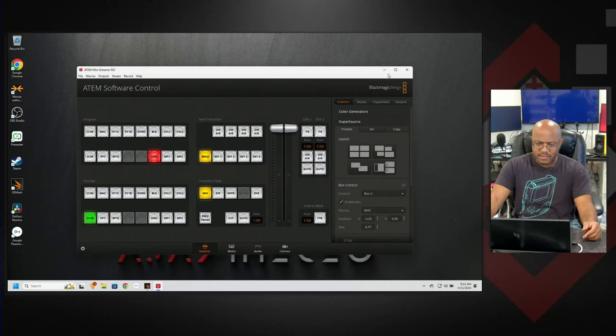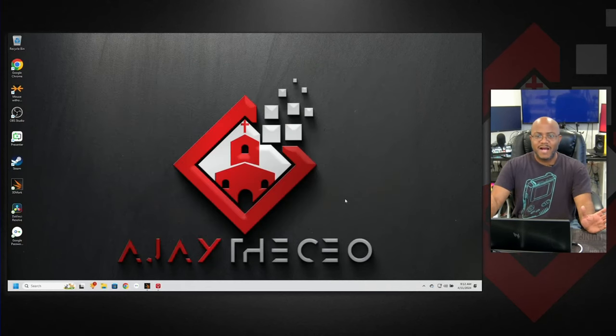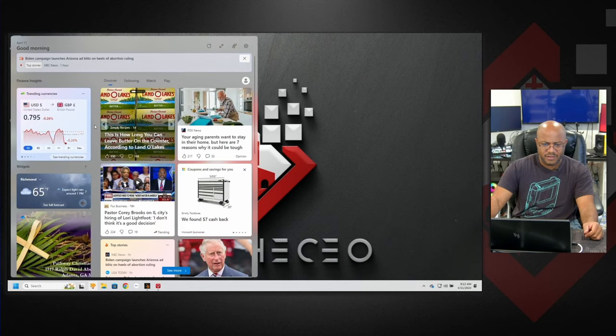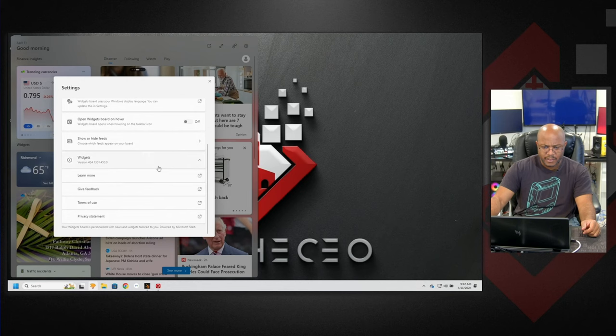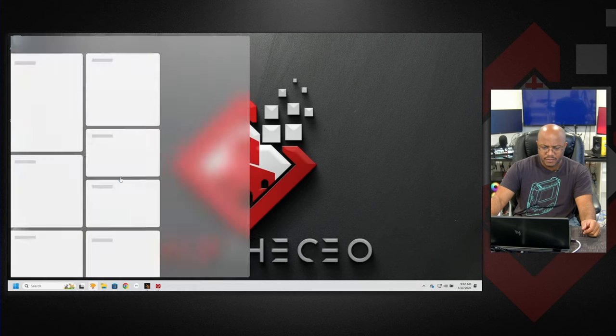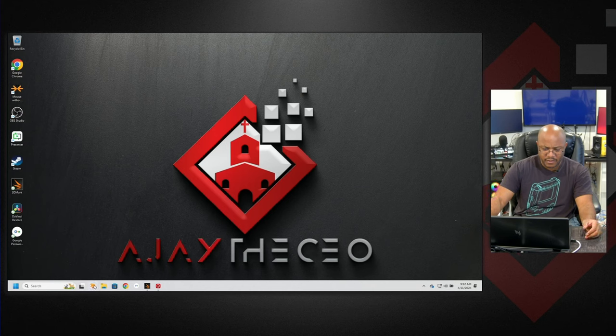So right now we're on the system. I've already customized it, but let's look at some of the specs. I really despise all this software that gets installed — like I have no idea what this is doing with stocks and percentages. I don't want this on my system, so that's going to get removed. I hate when they hide the way for you to turn this stuff off.